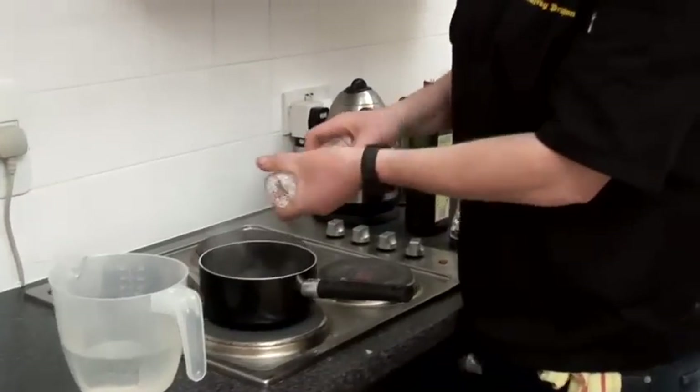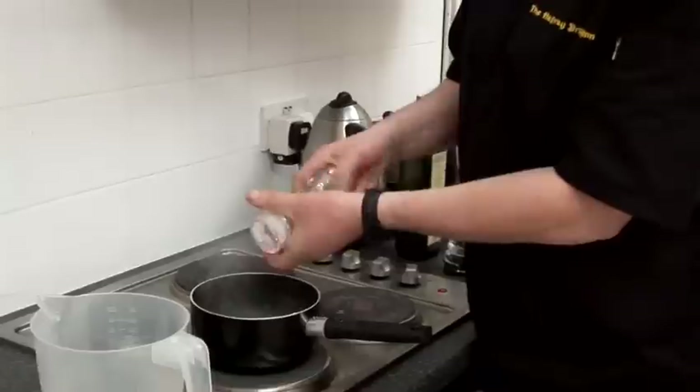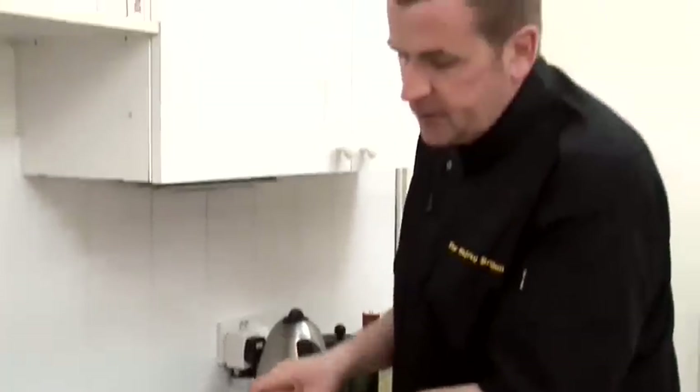It's very important with any green vegetables that you place them into boiling water — not only to retain the flavour but to keep the colour as well. What I normally do when working in the kitchen is also have some ice cold water ready, so I can shock them straight into cold water and stop the cooking process.